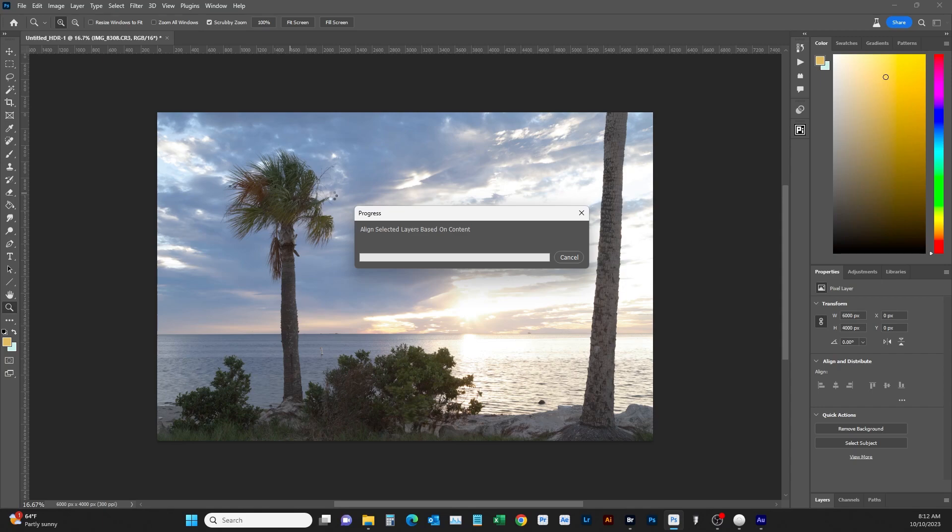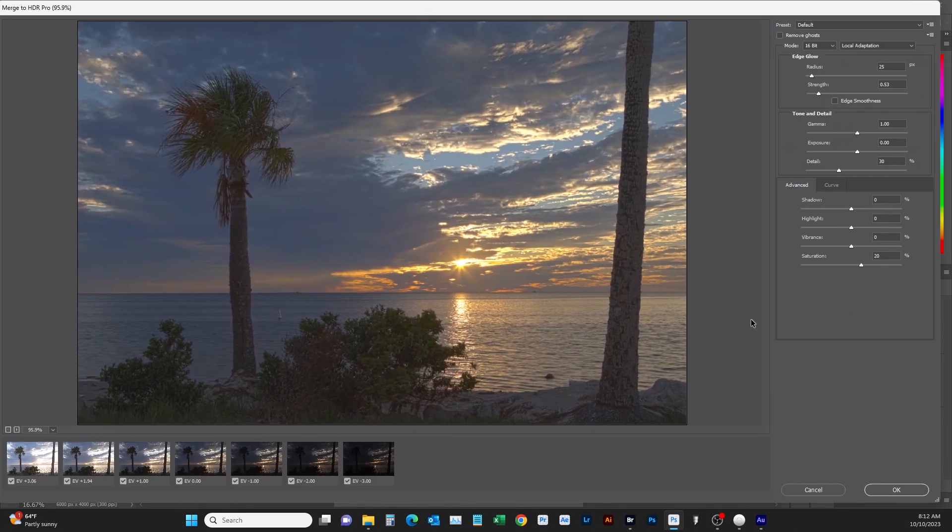Here's our editor for doing HDR work with bracketing. First thing — watch the water — click up here where it says 'Remove Ghosts.' That takes out anything blurry, like if trees are blowing in the wind; it'll pick the best frame, or you can pick it manually. You can see the water move as you click through the options. That one looks good, so we'll hit Open and it'll bring it back into Photoshop.